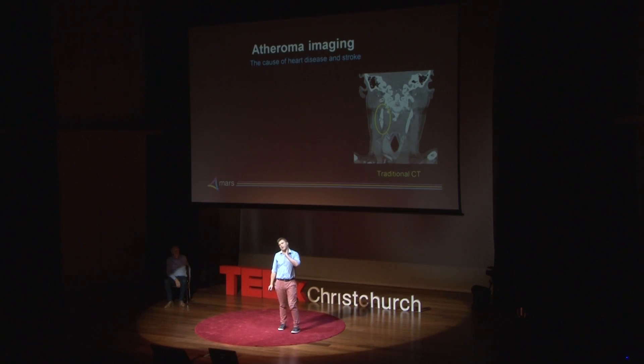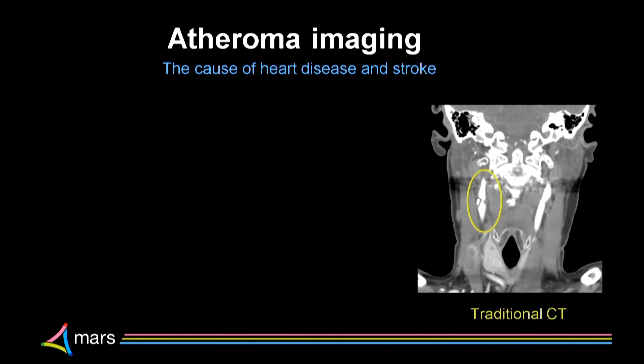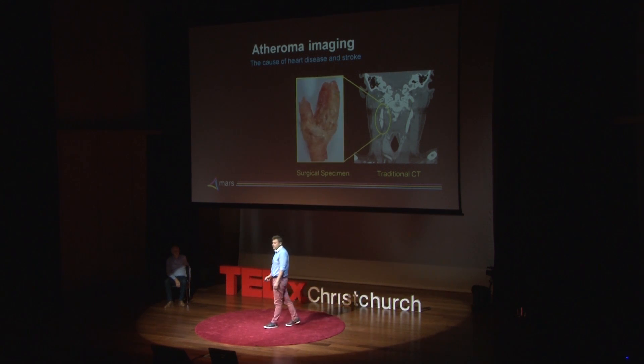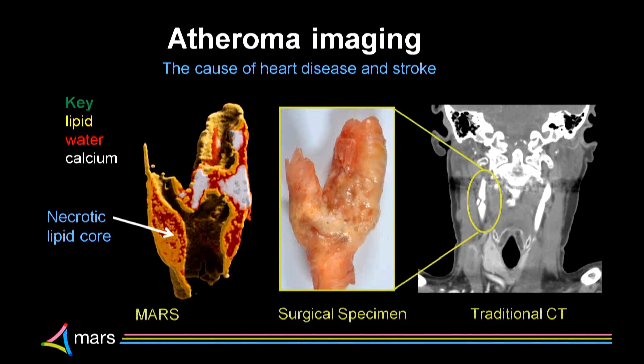This has allowed us to start looking at diseases. This is an X-ray of someone's neck — the blood vessel that goes up to their brain. This person has a blockage in that vessel. You can see that because the lumen is narrowed and there's probably some calcium there. Many of these people end up having to have an operation to have that pipe opened up. We've taken some of those surgical specimens and put them in our scanners. Using a MARS scanner, we can see the narrowing of the vessel, we can see the calcium, and in addition we can see the wall — and in the wall, the changes in the tissue causing the disease: the necrotic fats that make this person at risk for a stroke.